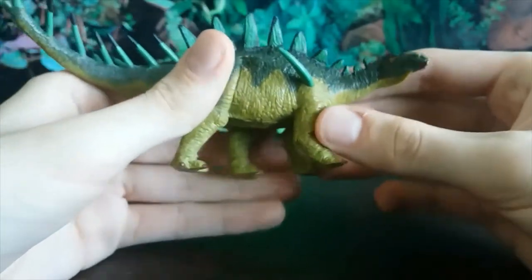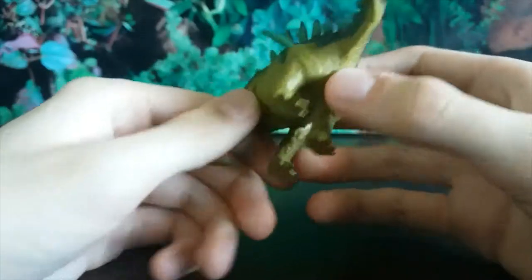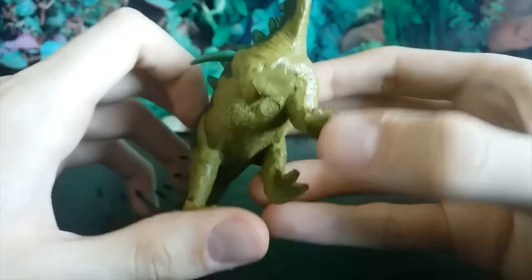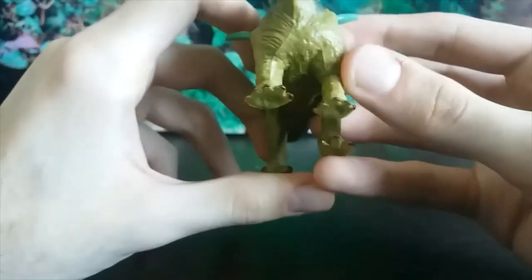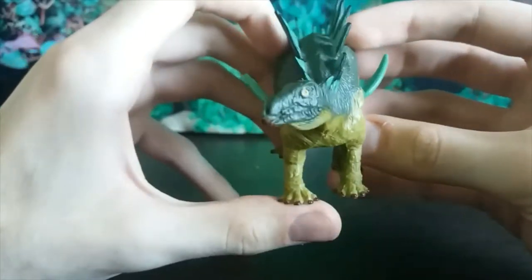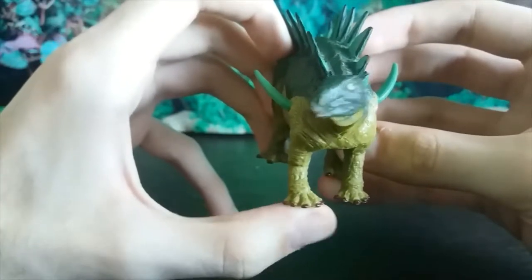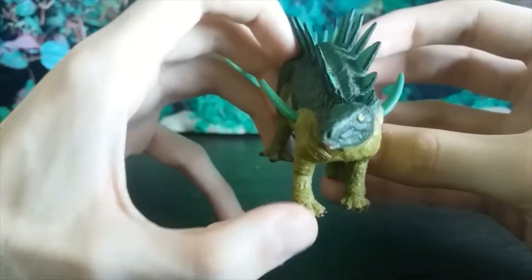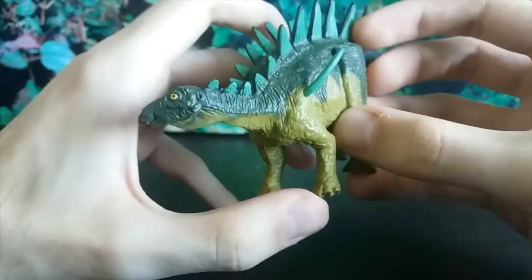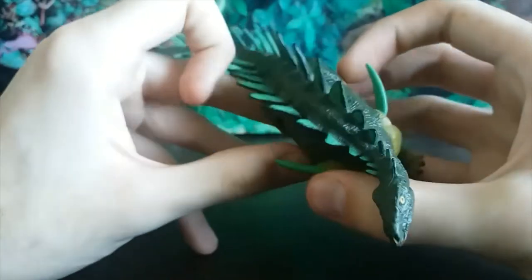The accuracy on this one is really good. The only accuracy gripe I have is the front feet: they got the correct number of toes, which is five on the front feet, but only the innermost two toes on the front feet should have claws or hooves on them, so these three outer ones should not have claws. I also think those outer toes don't touch the ground, but I can't remember that bit correctly so don't quote me on that.